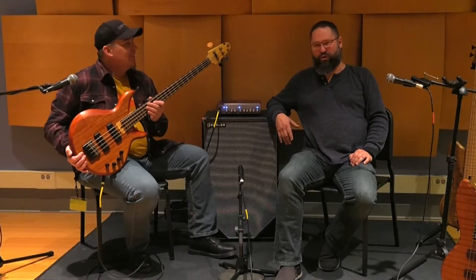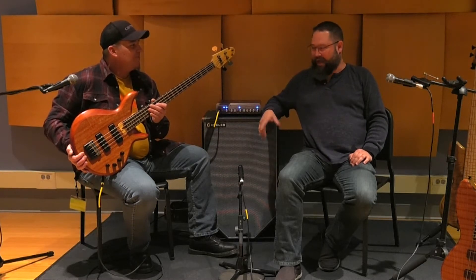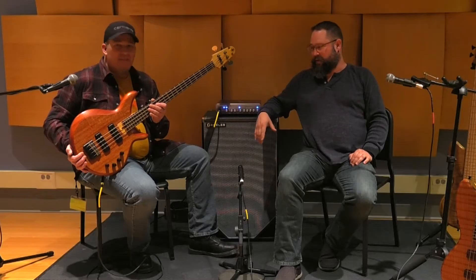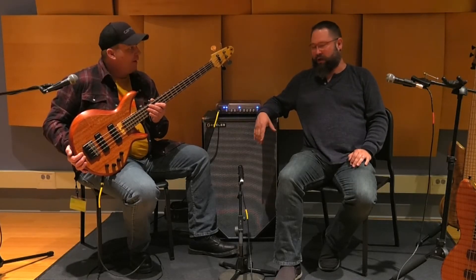Hello, this is Pete Scholl with Andy Irvine and we're going to go over this new bass that's being added to the Scholl Design Guitars lineup. This is actually my personal bass, but I've had so much positive feedback from it that we're actually going to make it a regular model now.